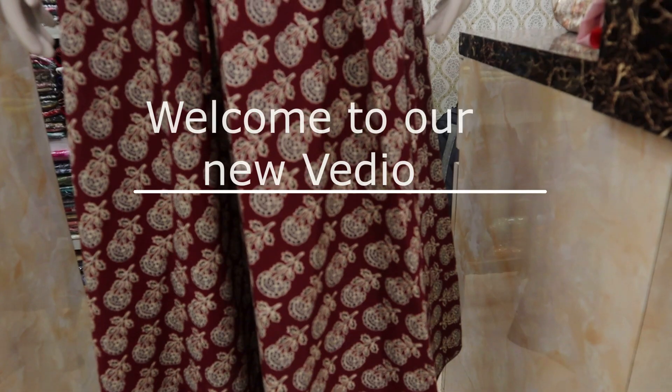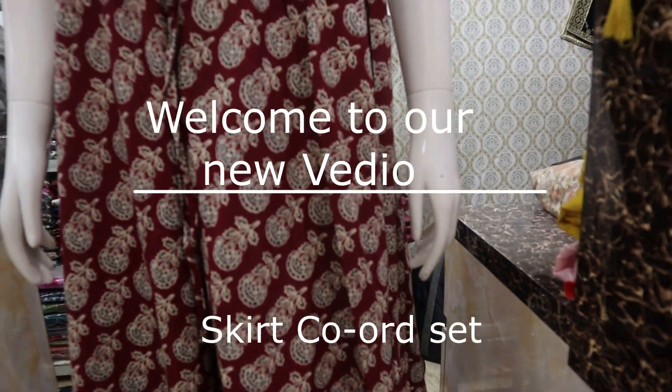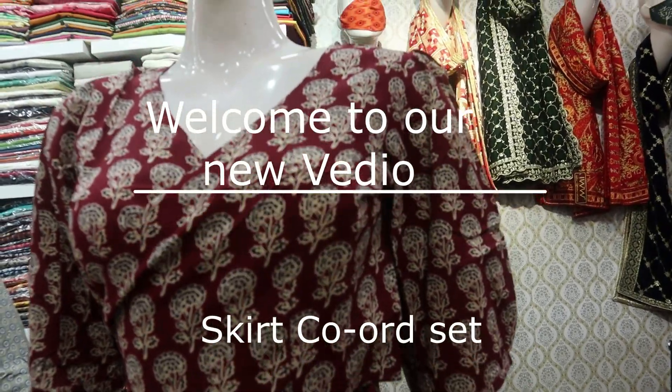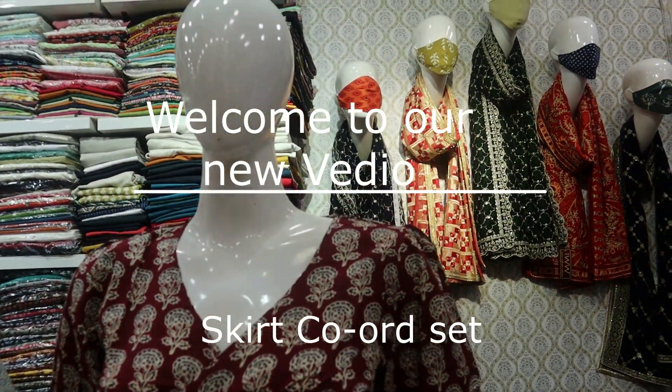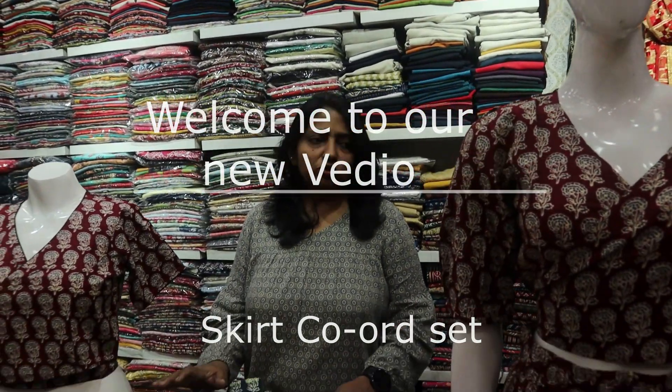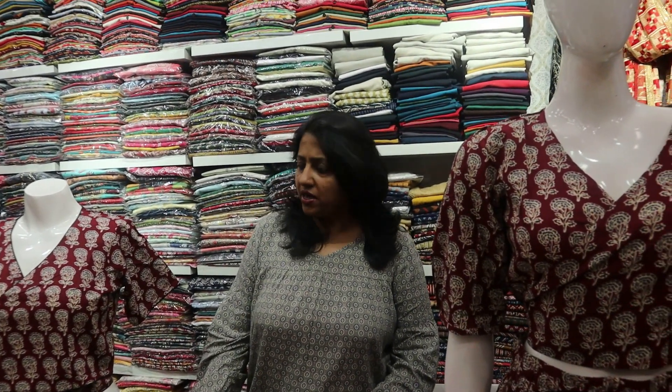Hello and welcome to IWW's new video on skirt coat set. Today we are going to take a different design of the skirt and coat set. We have two designs, two sizes, two colors and two varieties.